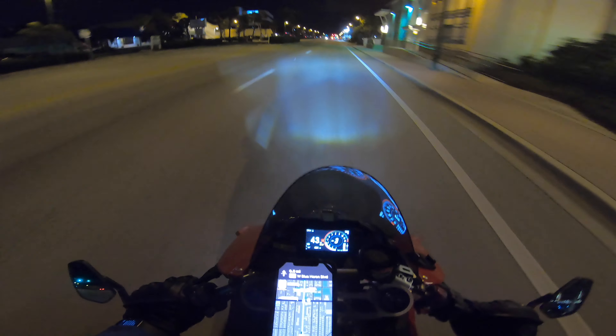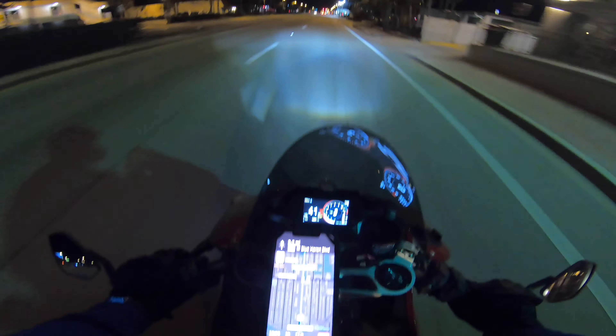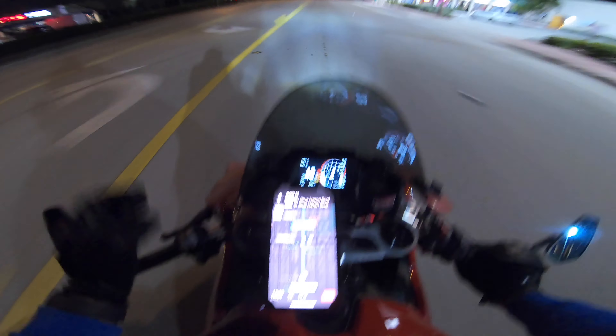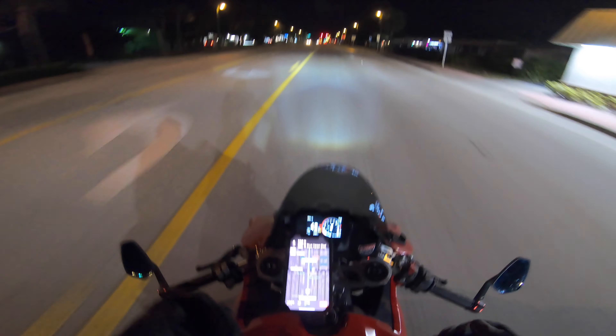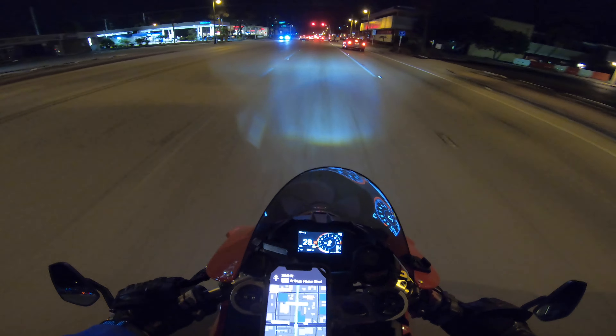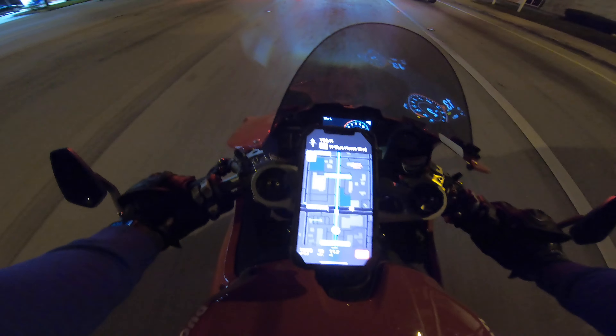Now I know the biggest question I'm going to get asked is: can you start on this bike? The simple answer is yes, you can start on a bike like this. Am I going to recommend you start on a bike like this? Hell no, absolutely not. And you got to hear me out for these reasons.